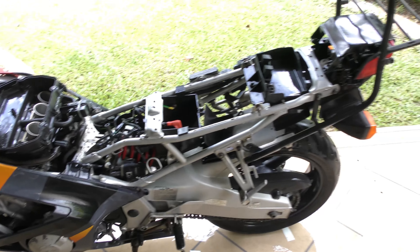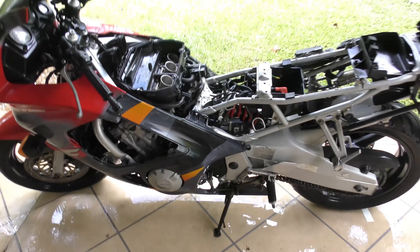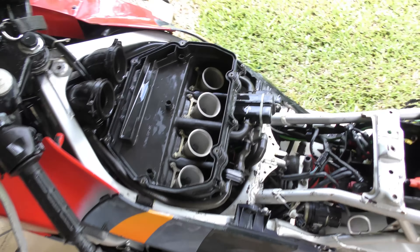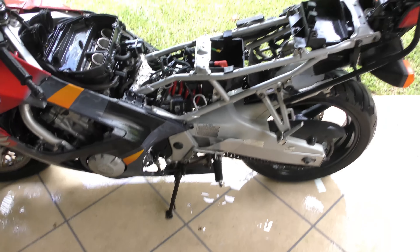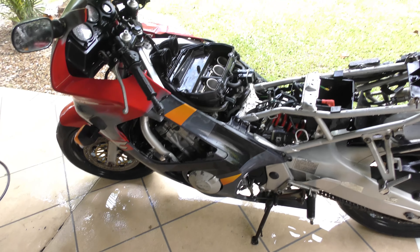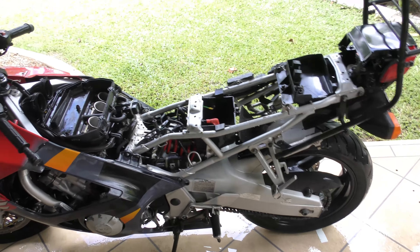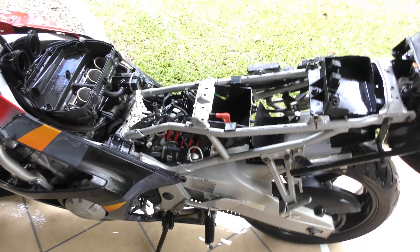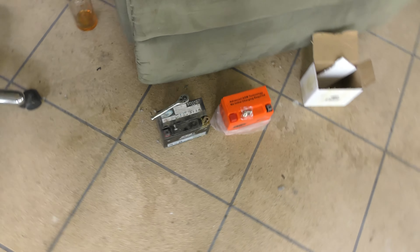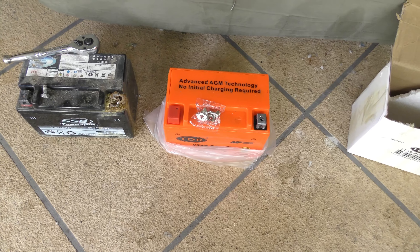I've just finished giving the CBR a wash down with the high-pressure washer. I put some rags over the tops of the venturis. It's clean now. I'm going to speed up the process — get the air compressor out and blow off all the excess water. I've also got a yard blower to help dry it off. I need to flatten that battery. The new battery arrived last week and it's exactly the same — we have a winner.